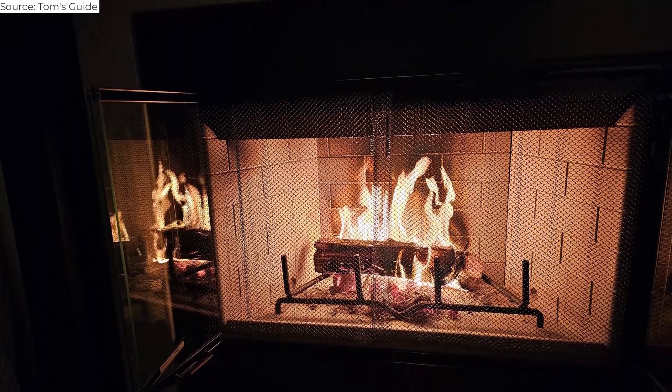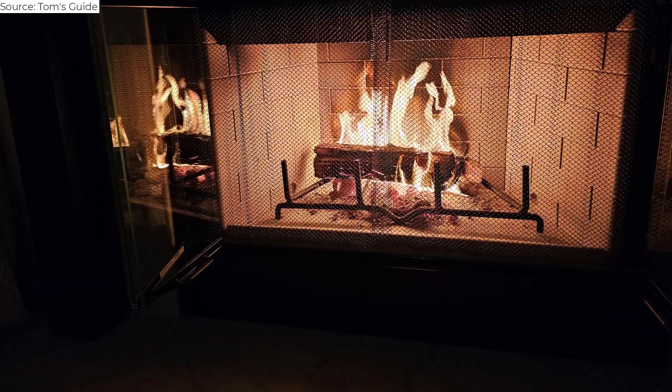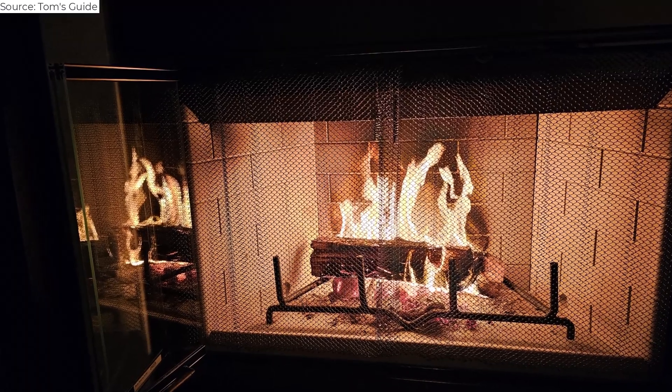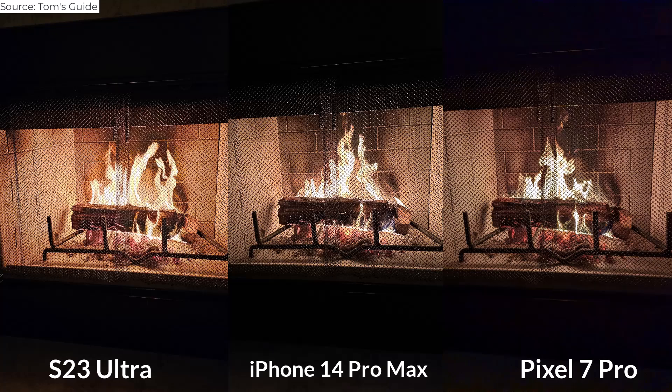Photographing fire or candles is tricky for most camera phones, but the Galaxy S23 Ultra renders the flames well here as well as the soot. In this case, warmer is better. The fire's reflection in the glass door looks pretty cool too. The walls in the iPhone's photo are better defined, but I'd rather share the S23 Ultra's image. The Pixel's shot is too dim.